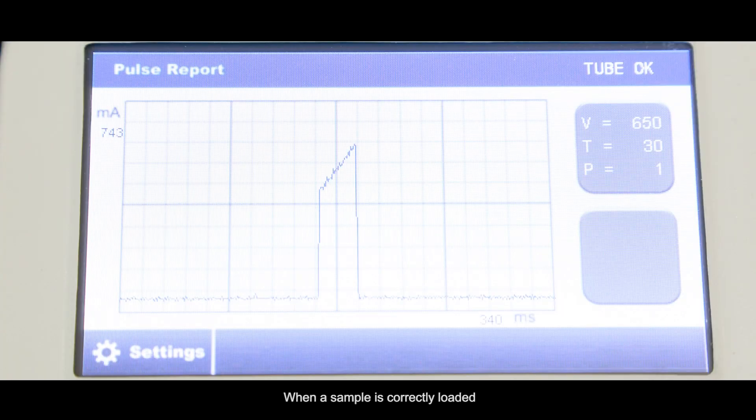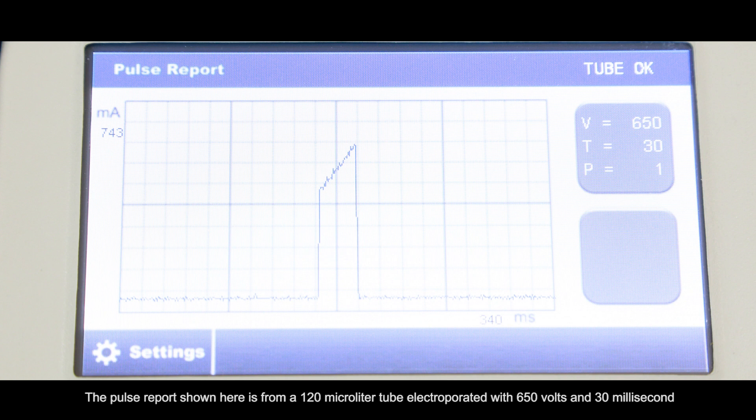When a sample is correctly loaded, you'll see a pulse record after Electrooperation. The pulse report shown here is from a 120 µL tube electroporated with 650 volts and 30 milliseconds.